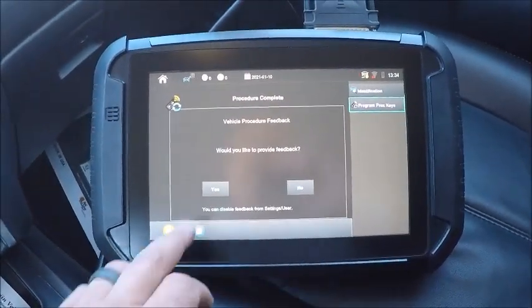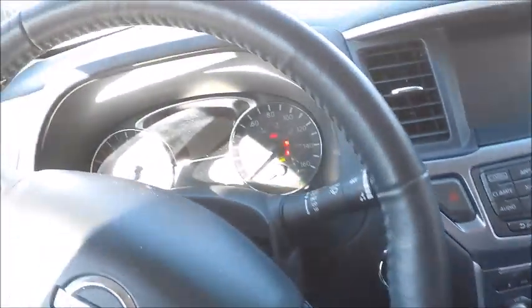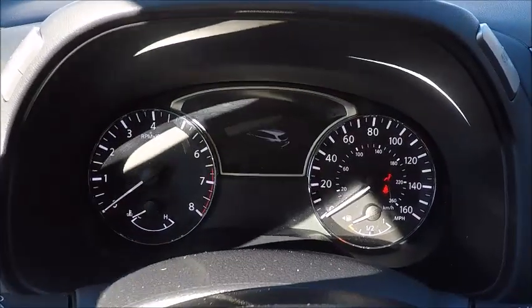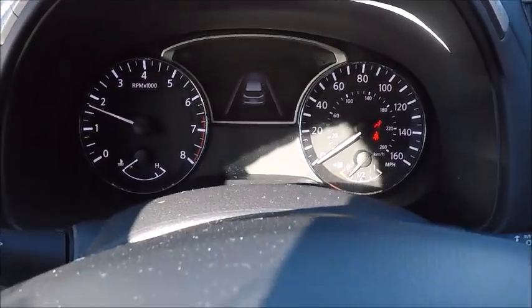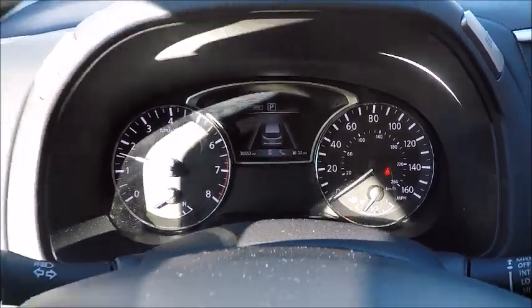Cut the ignition off. Procedure complete. Obviously, it'll start. Got no errors on the dash using the old key or anything like that.